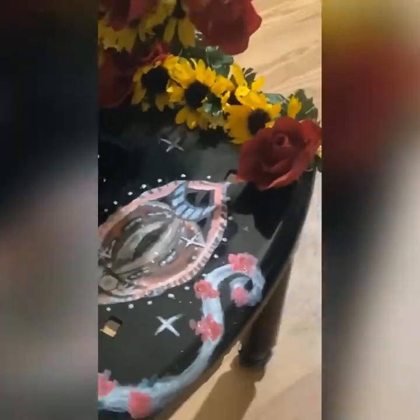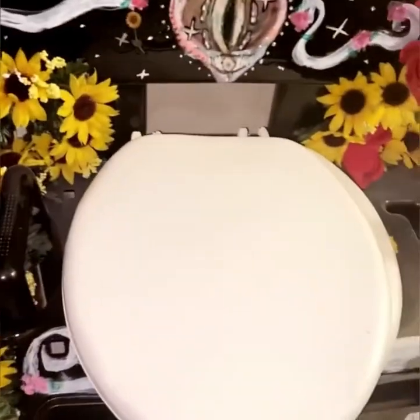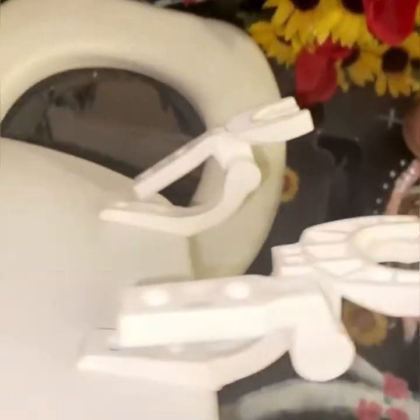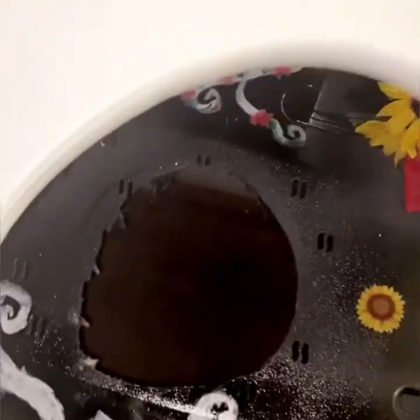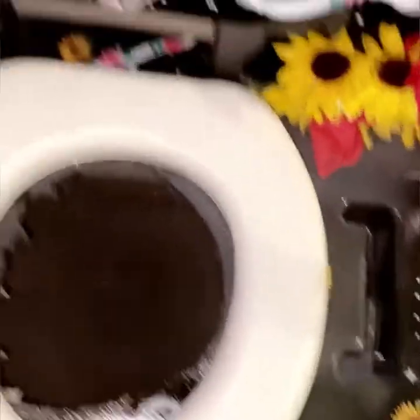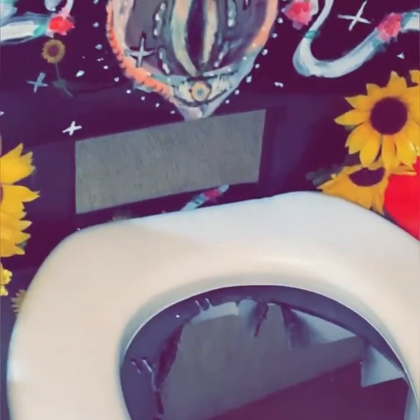Oh my Lord, look at my freaking Yoni chair — when I say it upgraded it ten times. Oh my gosh, I am so lucky, y'all. So here I'm showing you that I got this toilet seat from Walmart. I believe it was about $6 or $7 — a temporary one because my actual one is coming through the mail and it just hasn't arrived yet. I really wanted to use my chair so I just got a temporary seat. Finally get to use it, y'all. And here it is, you guys — I have completed my Yoni chair.